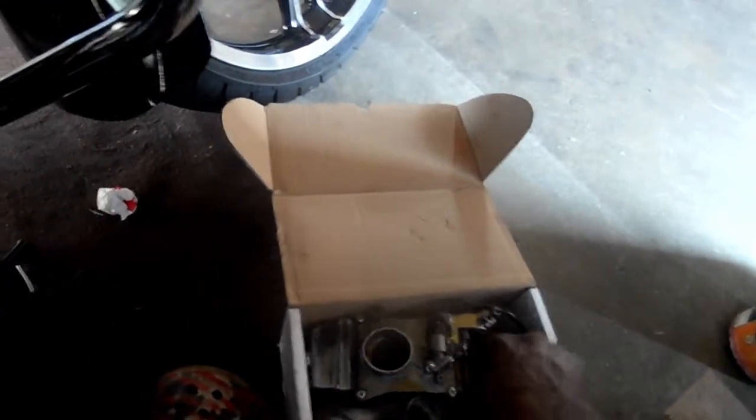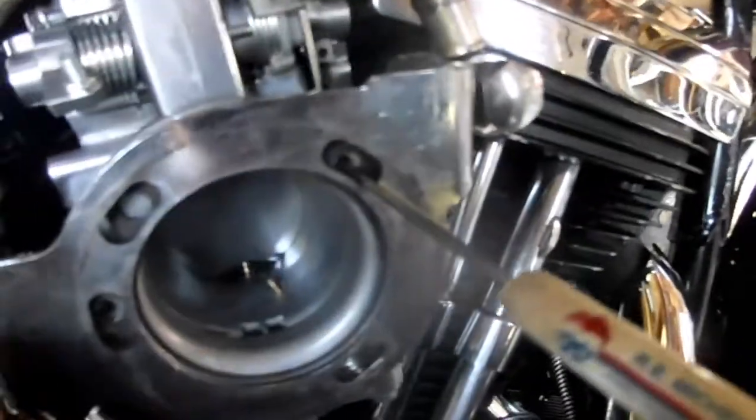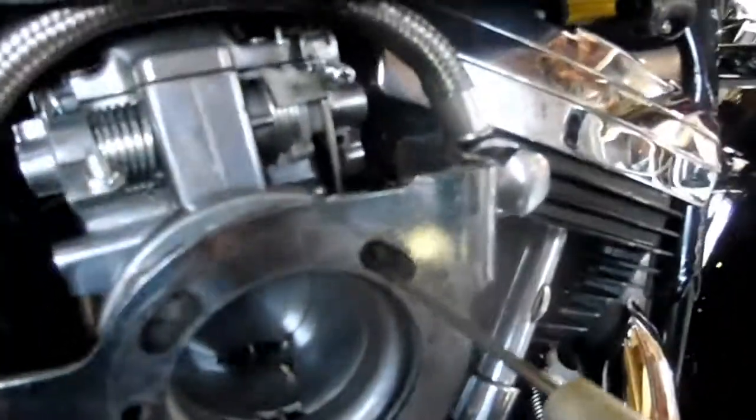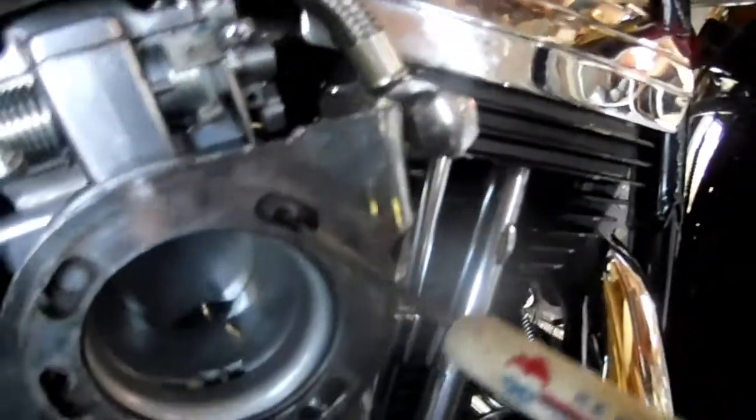After I changed all that over, the bracket right here — which is the carburetor bracket — was too small. So I took and put a bevel tube behind this plate, which set that plate out, and I made it work like that for a little while. But it came back off yesterday. I said, man, I'm gonna fix this — but everybody's got back orders on this part that I need.